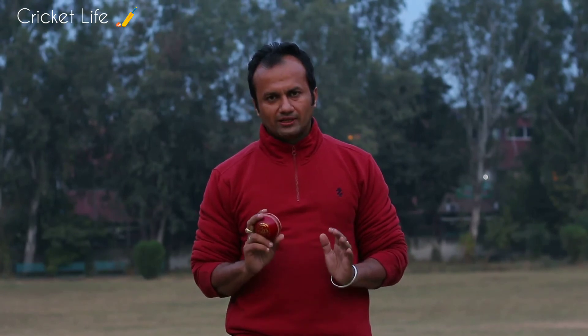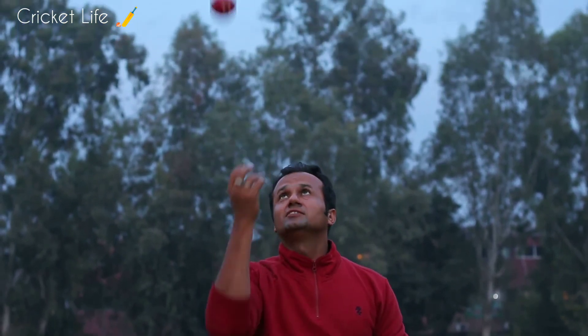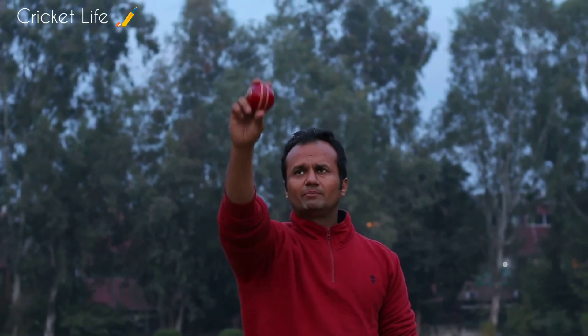Talking about the grip of the fast bowler, the best way to practice it is by throwing it on the seam in the air like this, or by throwing it at the back of the net like this. You can practice it both ways so that you can keep the seam upright when bowling in the net or in matches.